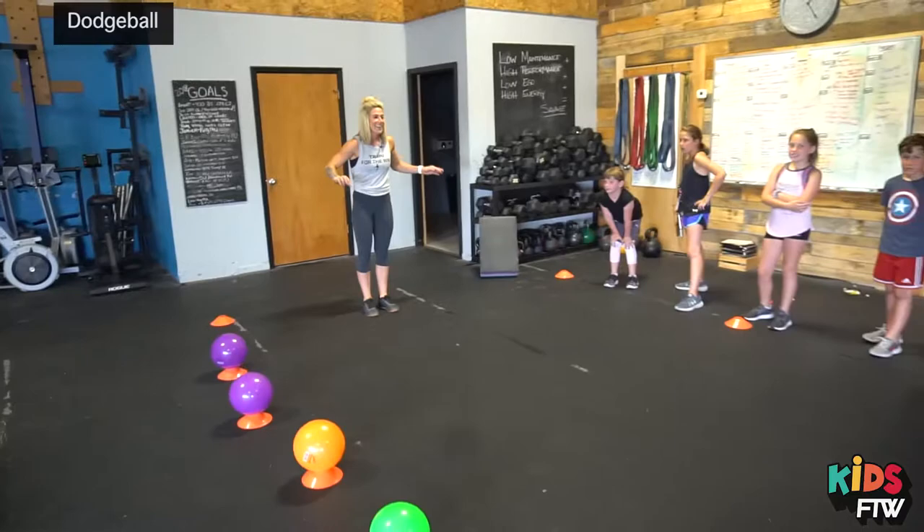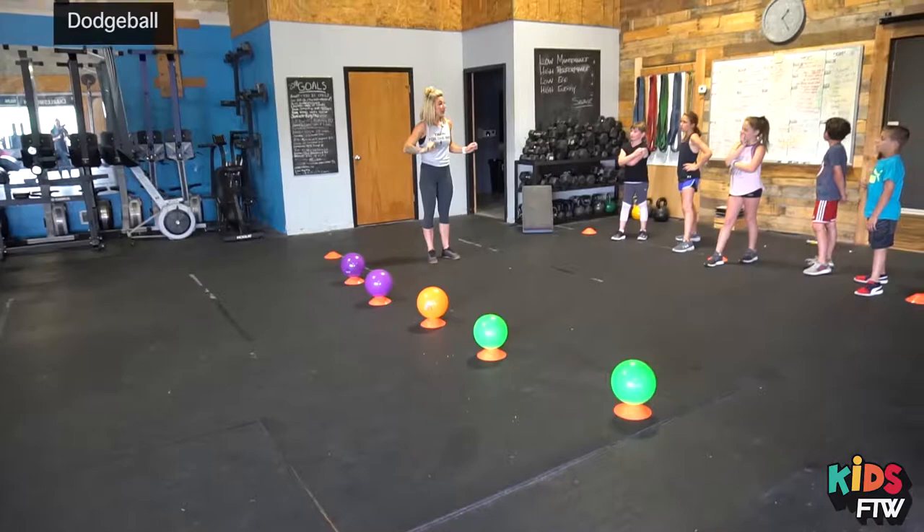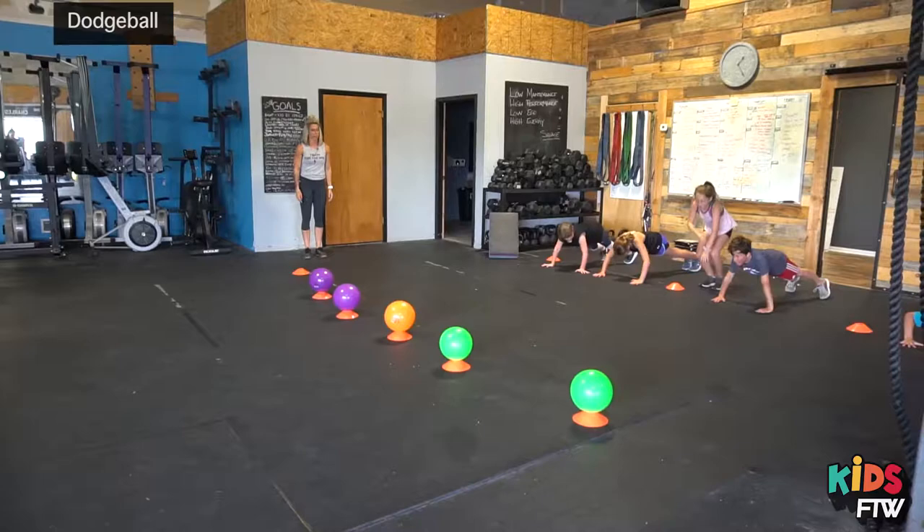So when I say go — you're going to run and try to get a dodgeball. You're going to try to hit someone on the other team. If you get hit in the arm, you're going to come off to the side over here off the court and do three push-ups. Can you guys show me three push-ups? Ready, go. Perfect.